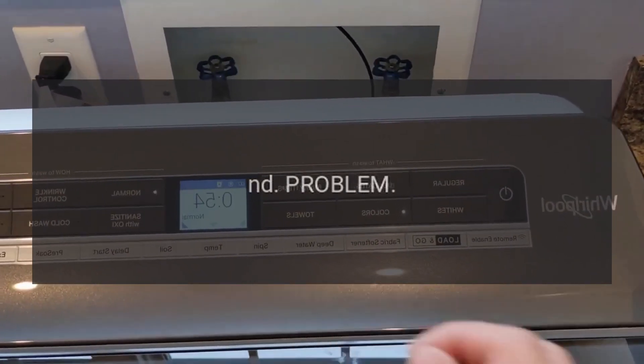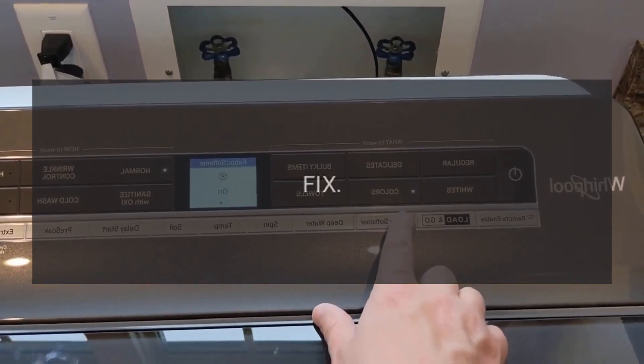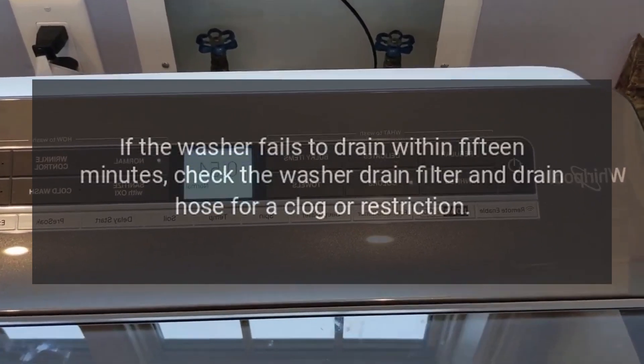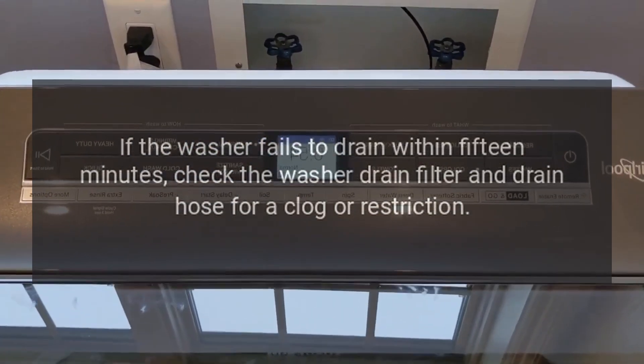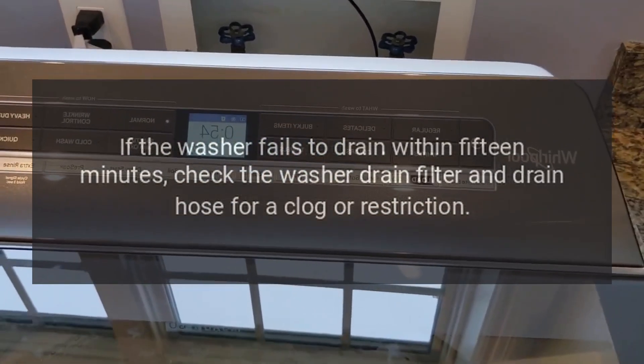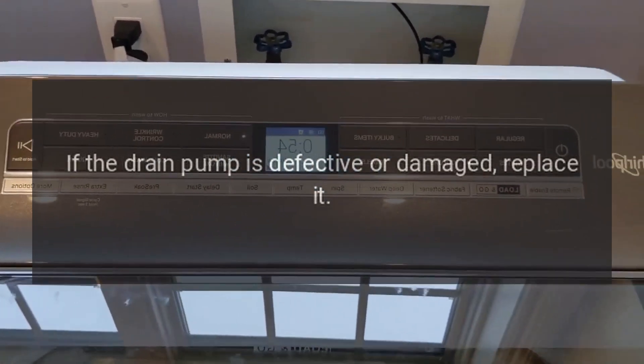Code ND — Water will not drain. If the washer fails to drain within 15 minutes, check the washer drain filter and drain hose for a clog or restriction. If the drain pump is defective or damaged, replace it.